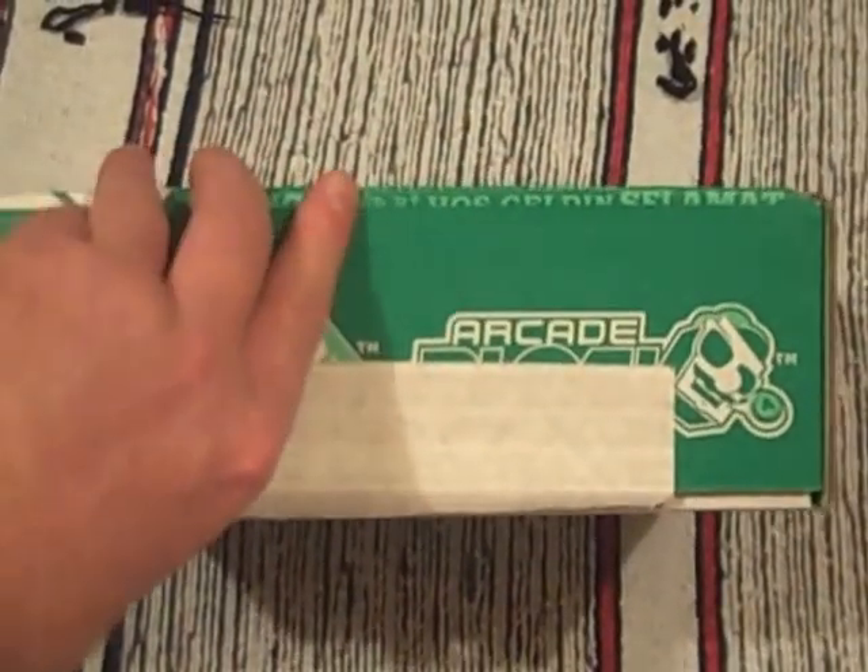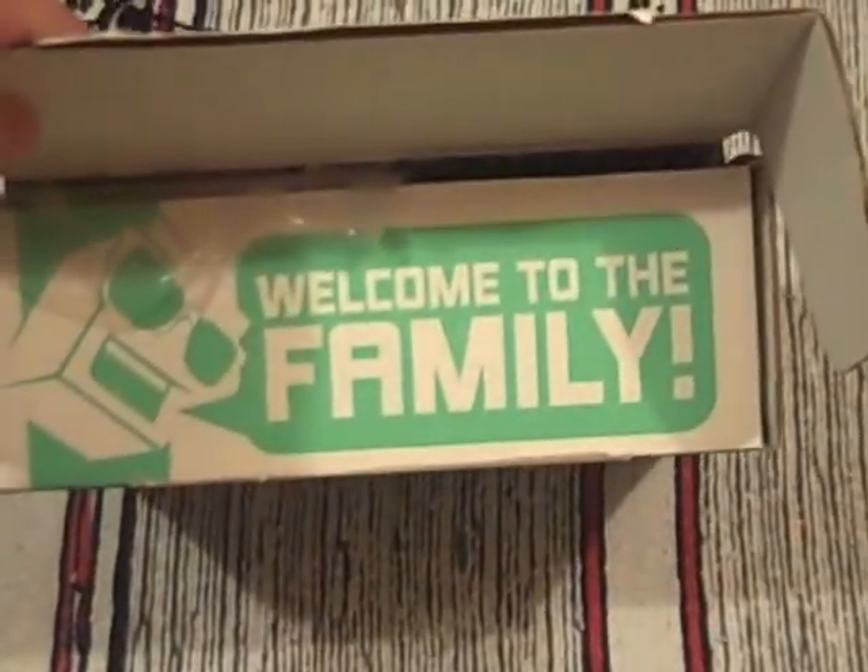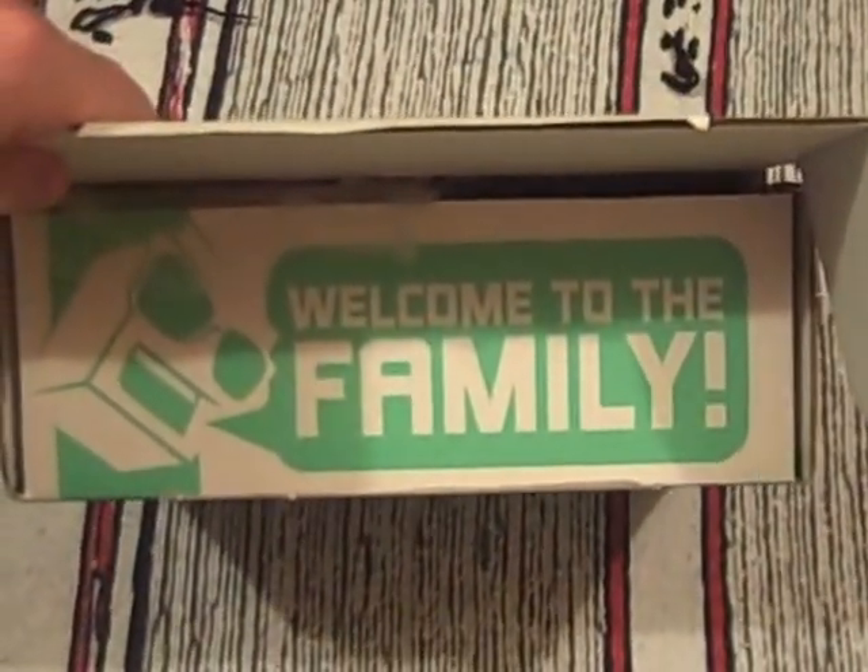Unboxed in September 2015 — near the end of September 2015. Welcome to the family. Well there you are. I'm a new member and a returning member. What have we got?